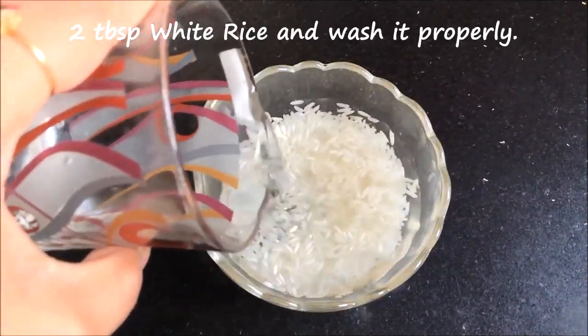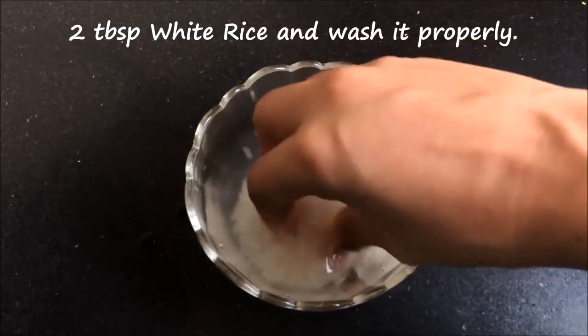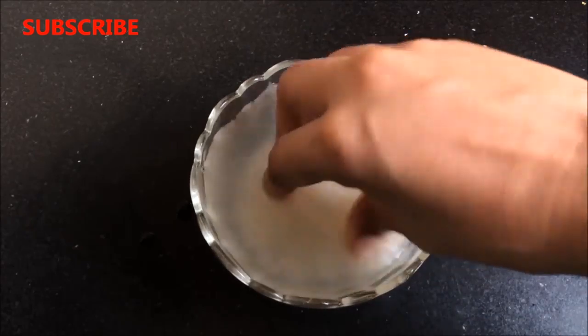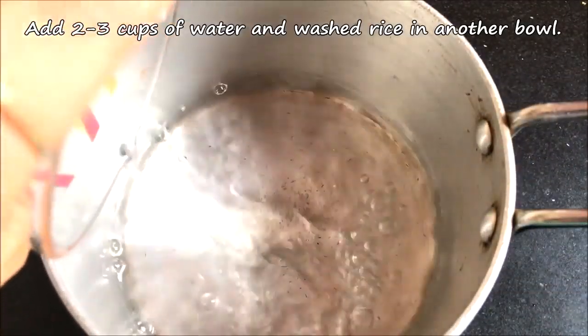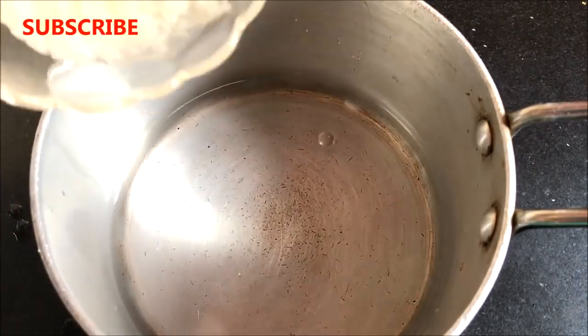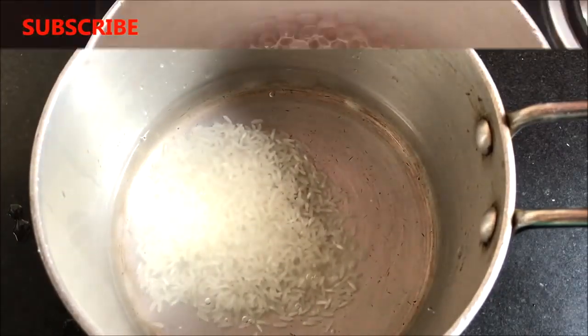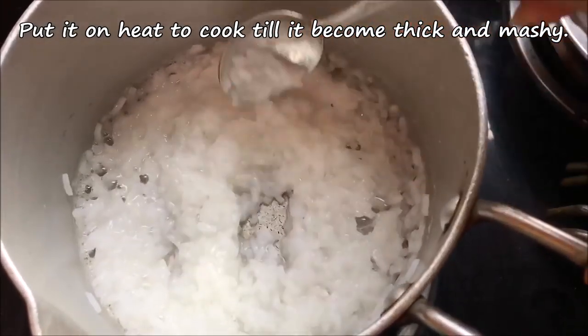To prepare this remedy, you firstly have to take 2 tablespoons of white rice in a clean bowl, add some water and wash it properly. Then take a pan or a big bowl and add 2 to 3 cups of water along with the washed rice. Now you have to cook it until it becomes thick and mushy, like I am showing you here.